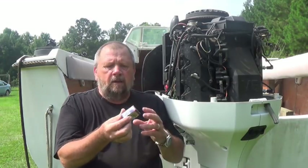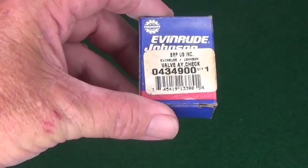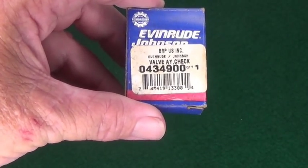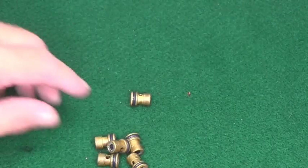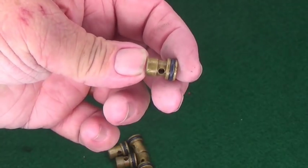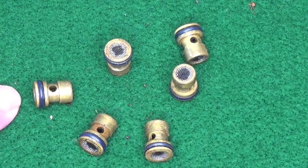On this particular one here, I changed all the check valves in the manifold. Here's the check valves that I replaced in the Evinrude 225. They're not very big. You can see they just went right behind the intake manifold here on the reed block, right in there.